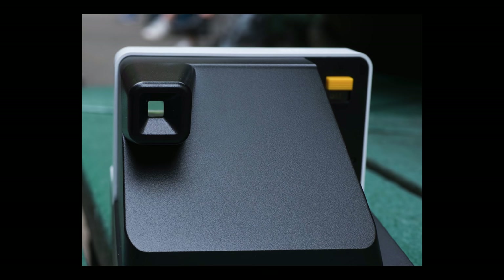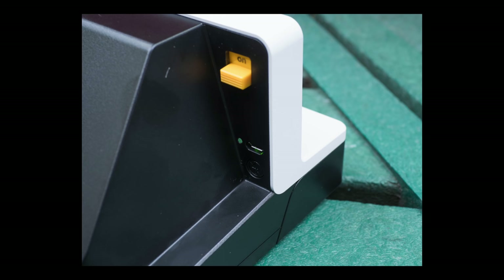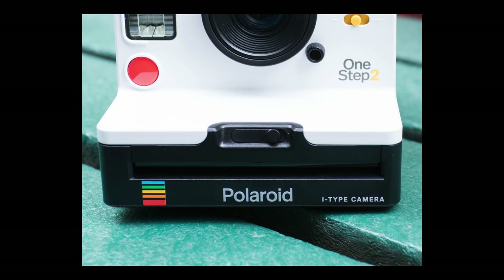The image quality of the One Step 2 VF is identical to last year's One Step 2, since nothing has changed apart from the additional viewfinder. In general, I think Polaroid cameras produce some very pleasingly sharp images compared to some of the instant rivals, bar the Leica or some of the Fuji cameras. Compared directly to normal cameras, some use plastic lenses which are quite soft, whereas some have glass lenses that are sharper. Overall, the image quality from this camera is quite pleasing and I'm not complaining.